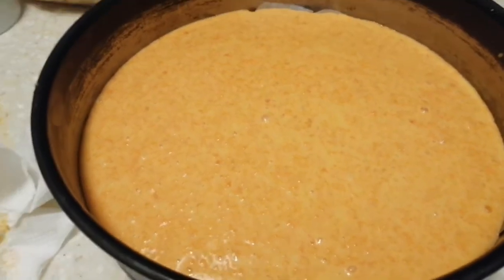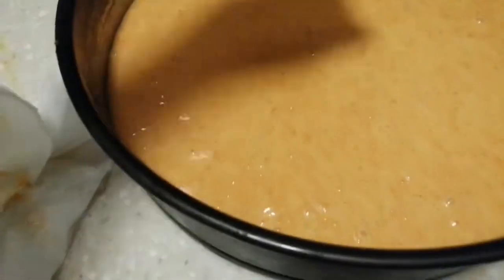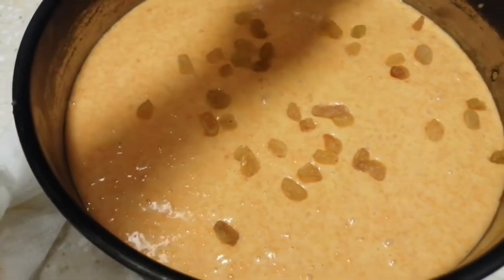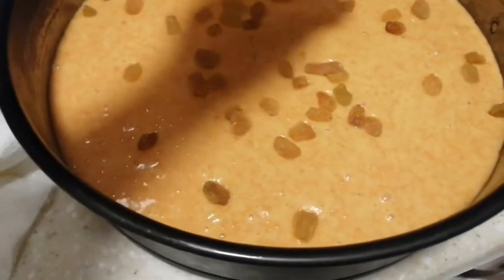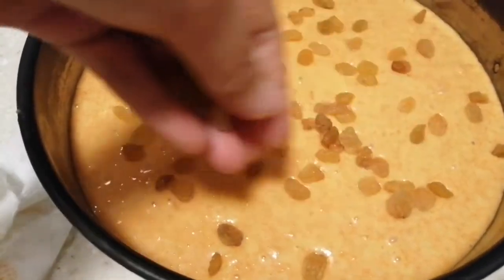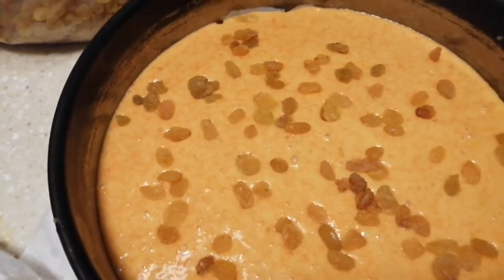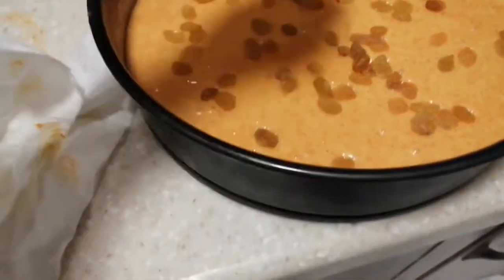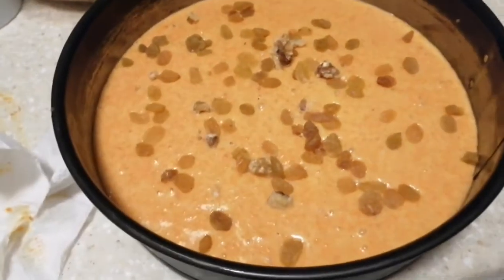We put it in a layer pan like this, then you can put some raisins on top like this — it's yummy. You can put some raisins or nuts as you like. A little bit of walnuts as you like.